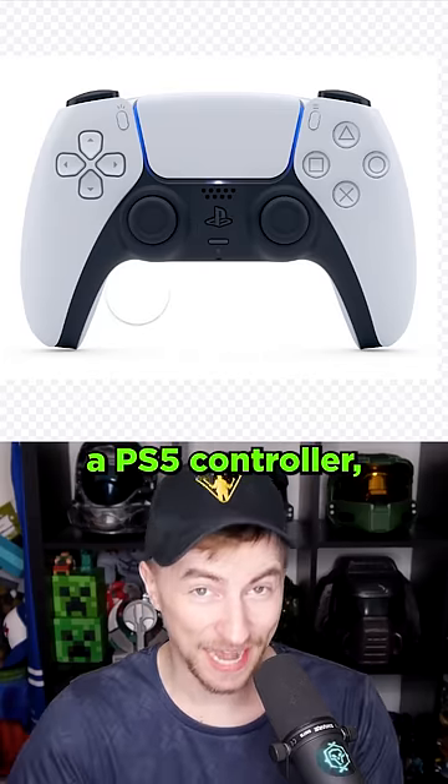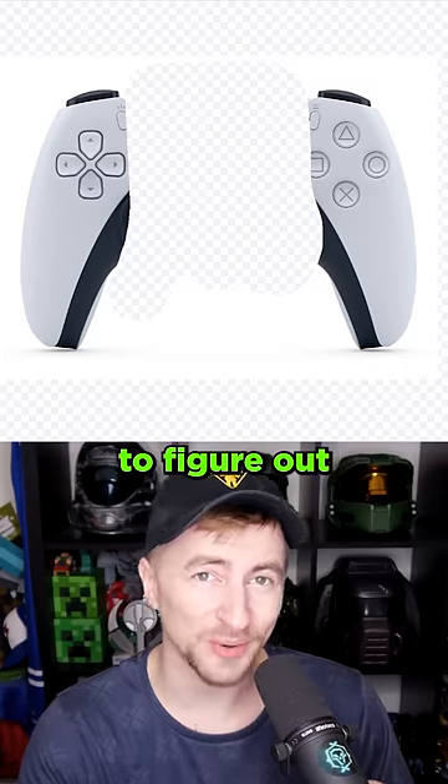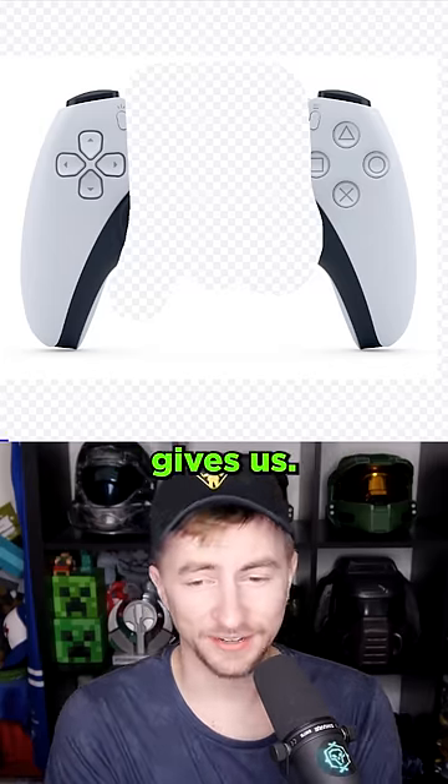I had another good idea. Let's take a PS5 controller, erase the middle of it, and ask an AI to figure out what should be there. I'm gonna type in 'controller' and let's see what it gives us.